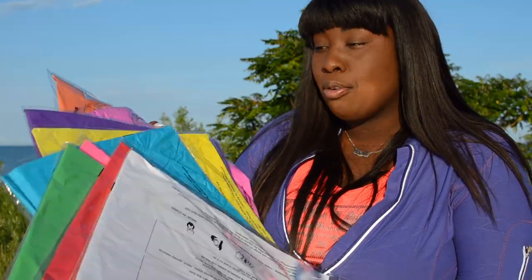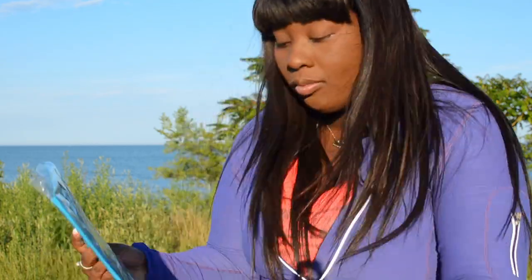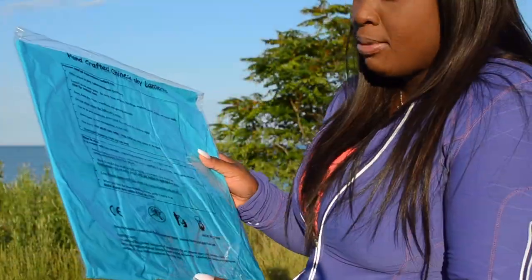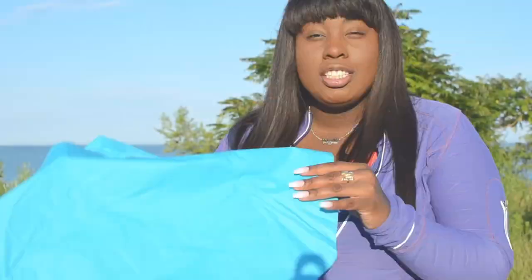There are about two white ones, and then pink, blue, and purple — really beautiful colors. I'm going to take the blue one. The cool thing about these is that they have all of the instructions right on each package, so you don't have to worry about losing the box. Each individually wrapped lantern has the instructions and safety precautions on it. You want to make sure you're using these in an open area and avoid being too close to buildings.